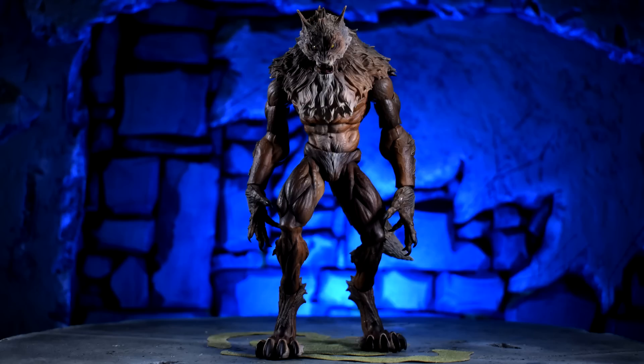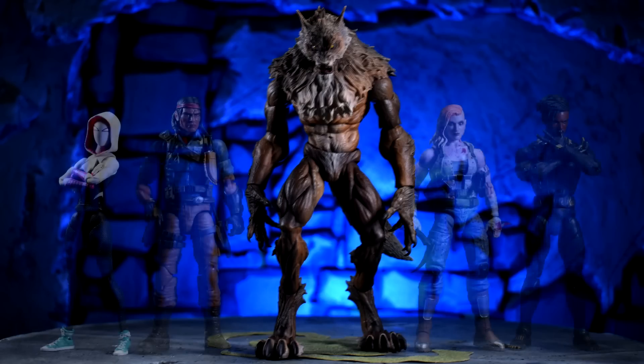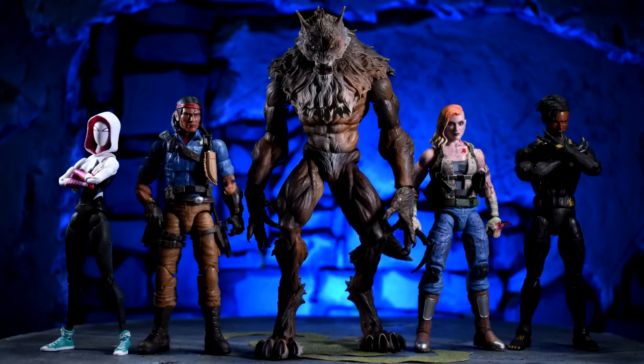This guy stands at about eight inches, which is the size of a build-a-figure. Here he is next to some of my most common lines: SH Figuarts Gwen, GI Joe Classified Spirit, Valorverse Pandora, and Marvel Legends Killmonger. I like the way he scales with all of them. I keep saying it — since 1996 I wanted a really nice werewolf action figure, and I finally have one.